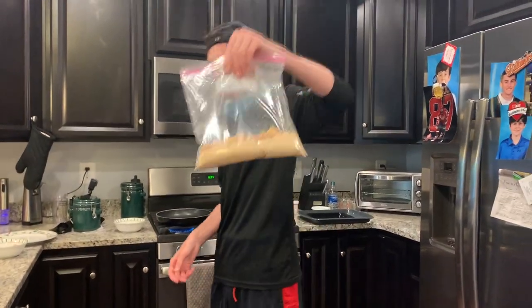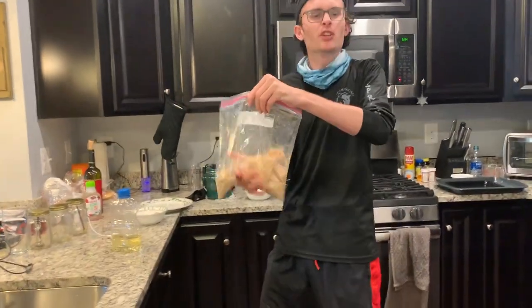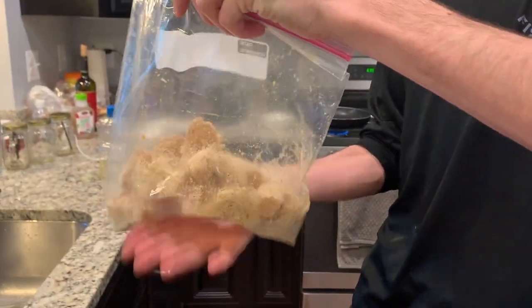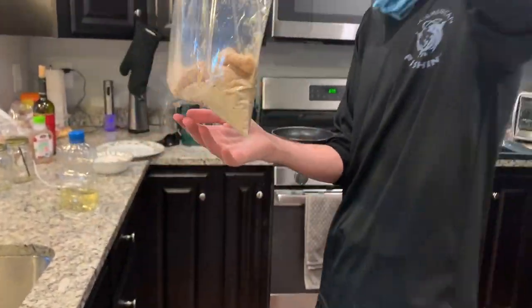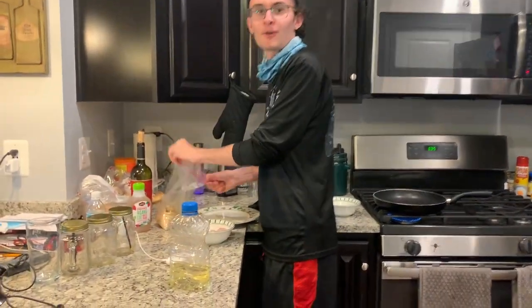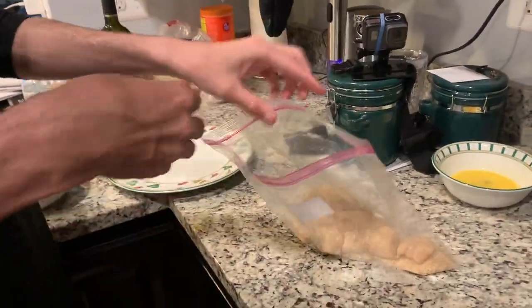We shook up our test fillets. Make sure they're really coated — you've got to make sure they're really coated so you get that awesome breaded look. Now here we go, first fillets are going in right now — you guys watching this? Here we go.